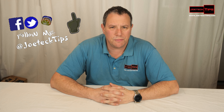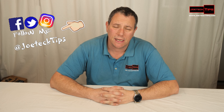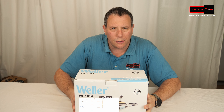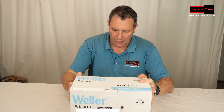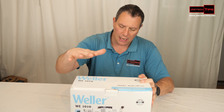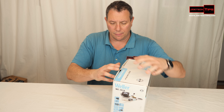Hey guys, this is Joe Tech from JoeTech Tips on Facebook, Twitter, and Instagram. Today is the first review in 4K — very excited about this. Let's get into our unboxing of the Weller WE1010 soldering base station. This is something I've been needing for a while, I finally got it. I'm doing a major project and we're going to do an unboxing and testing of this incredible product.